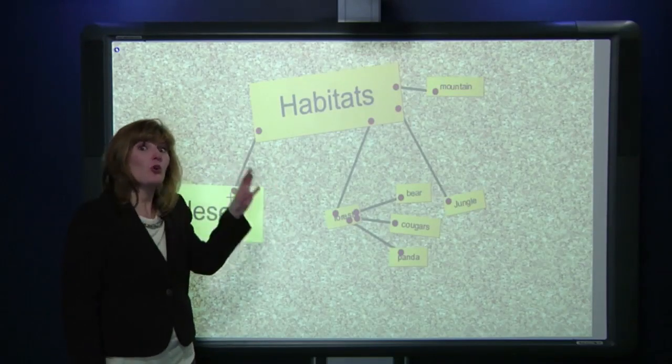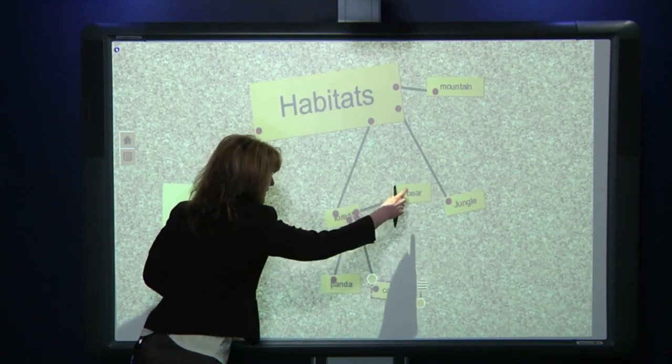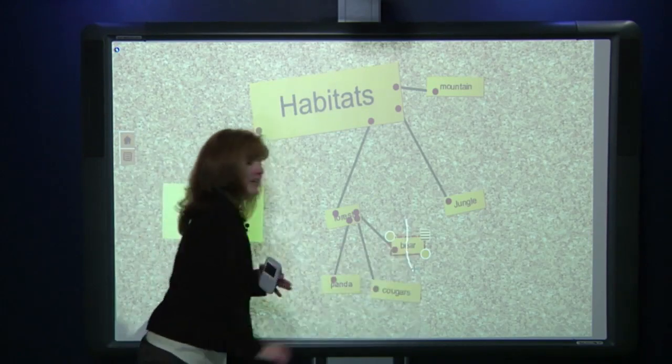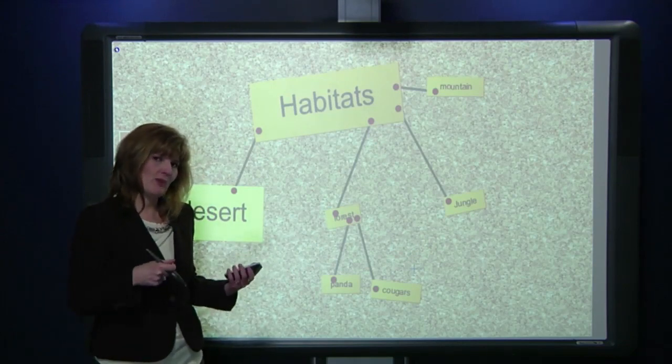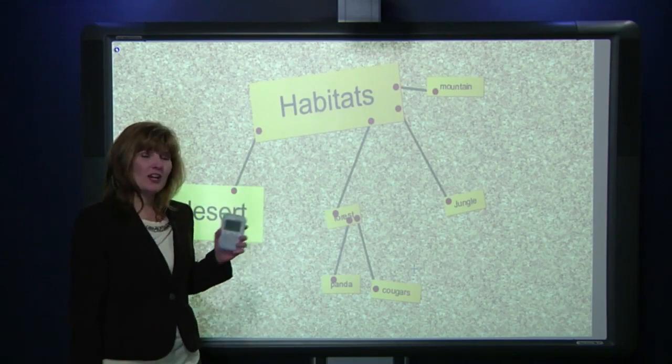We go to the zoo next week, gather information, find out about habitats, and come back. We can save this information so that when we return, we can go back to it and rearrange. Let's say we saw the pandas and the cougars, but when we went to the zoo we didn't see a bear in the forest — we could take that off, or simply rearrange it, because we've saved it and can refer back to it. Using the learner response system and Noteboard is a great way to get everyone involved in large group discussions using pen, using touch — all with the Promethean 500 interactive whiteboard.